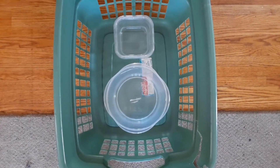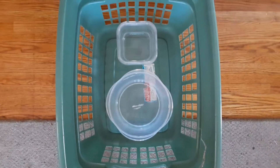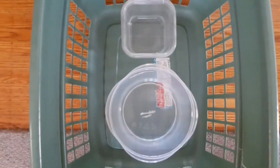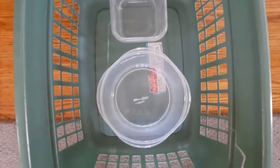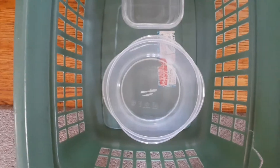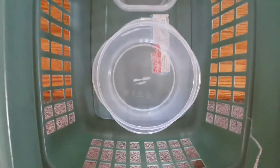This game is called Soccer Ski Ball. To start, we are going to place a small Tupperware container in the top of the laundry basket. We're going to place a larger Tupperware container below it in our laundry basket.